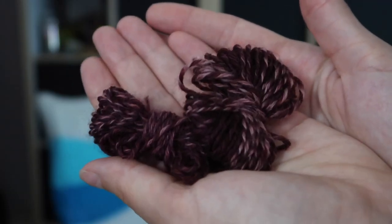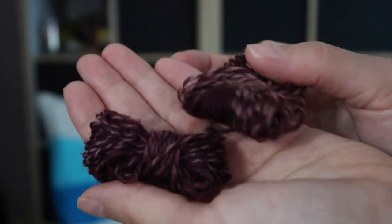And look — I found leftovers from that burgundy color. So this is how it looked.